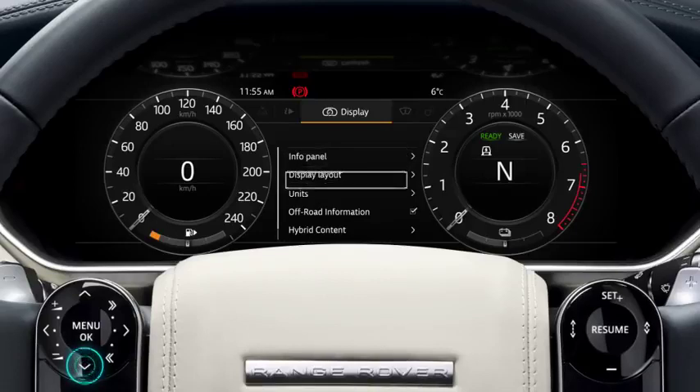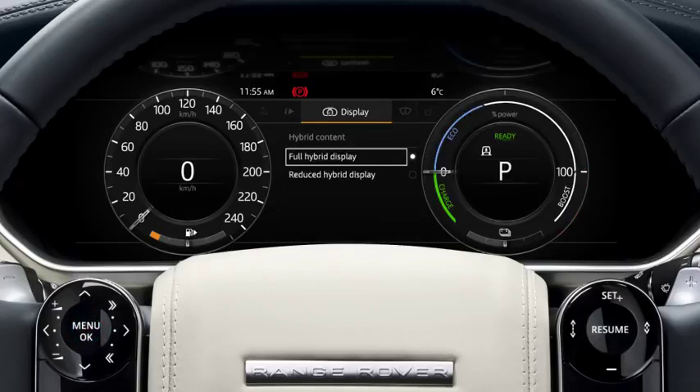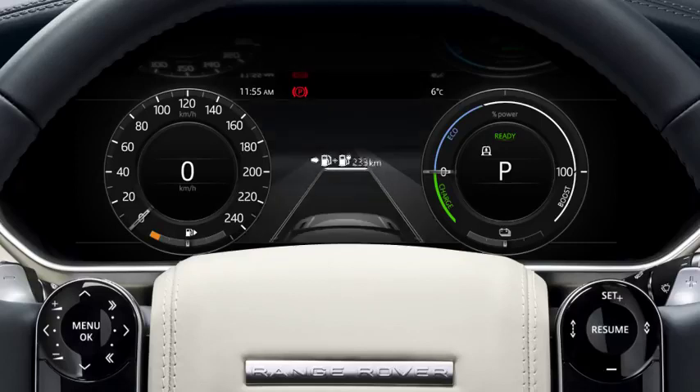To view the full hybrid display, select Hybrid Content from the display menu using the steering wheel controls. Driving within the EcoZone will help optimise your driving range. The instrument panel will also display a graphic to represent the remaining driving range, along with the remaining distance.